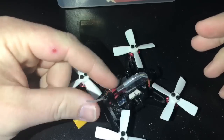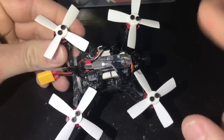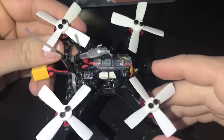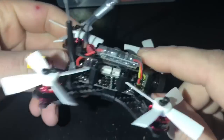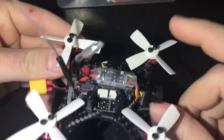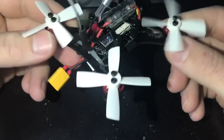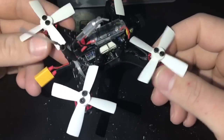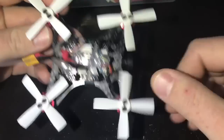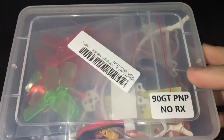In the box, propellers aren't pre-installed. You get two sets of propellers and the quad comes pre-built and ready to go — unless you need to add your own receiver like I did. If you get the receiver-included version, you just need to bind it. The manual is available online on the website. This came from Banggood.com — I'll link it in the description.